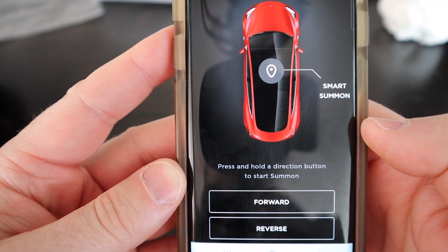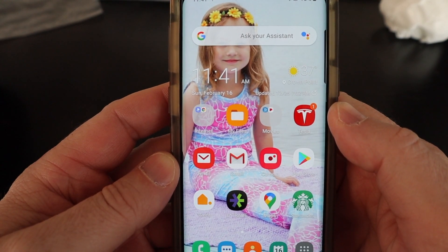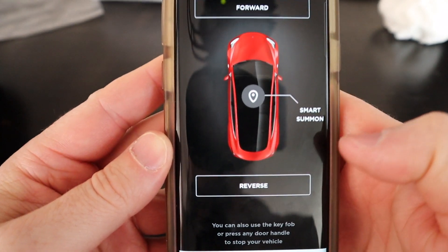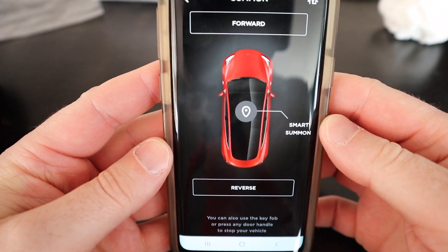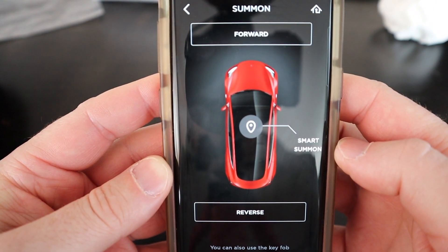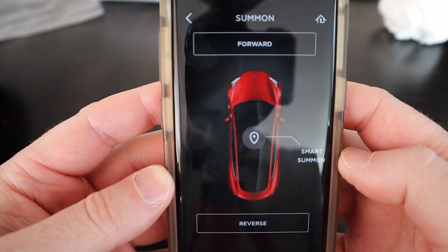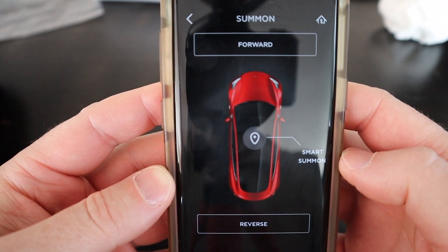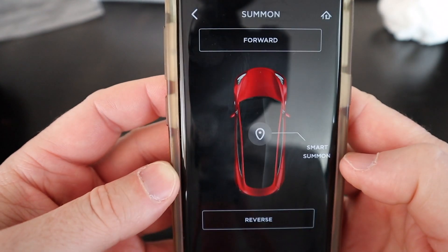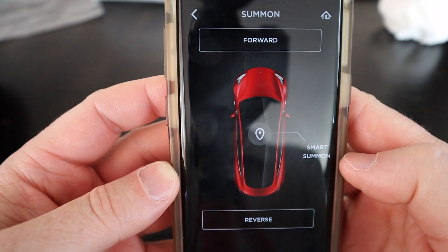Now let's look at the app when we change the configuration to Double Tap Auto Park. So I went back in the car and I activated the Double Tap Auto Park feature. Now coming into the application under Summon, you're going to see the app has completely changed. Now you have a forward and reverse button, just like the display in the car when you're activating the Double Tap Auto Park feature. This feature in the application has not worked very well for me — it continues to stop and I have to activate it a couple of times in order for it to work. In my personal opinion, the press and hold feature in Summon works much better than the press and release.